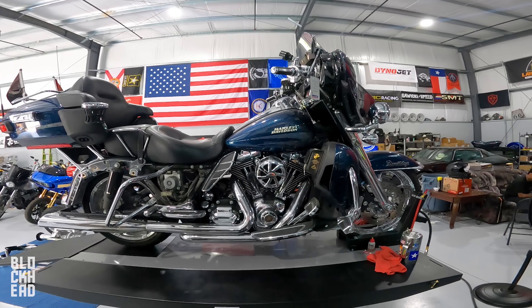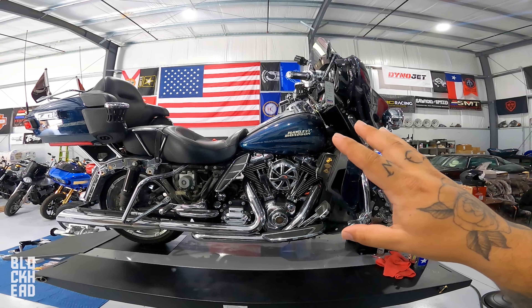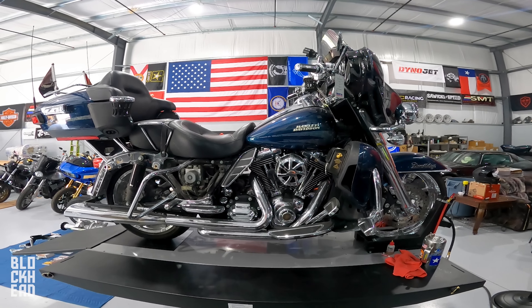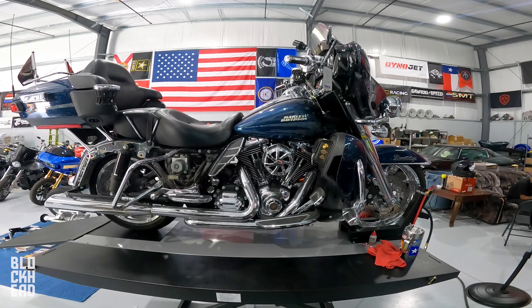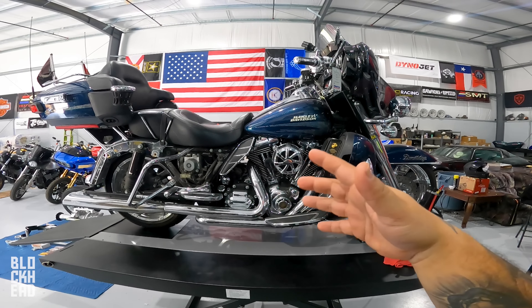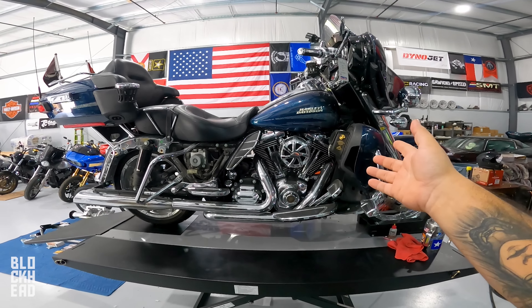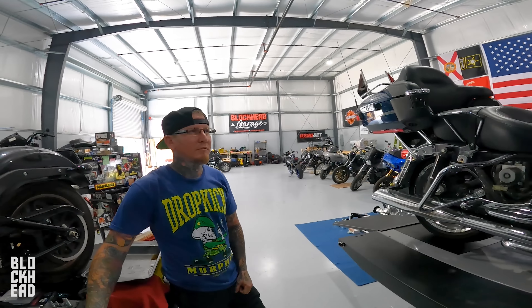This motorcycle belonged to Aaron Westrick's dad, who unfortunately we lost — complications because of COVID. For those of you that don't know, Aaron has been on the channel quite a bit. You guys know Captain Anna — Aaron is Captain Anna's husband, and this motorcycle was Aaron's dad's motorcycle. Aaron's mom Kelly didn't want to sell her husband's motorcycle, which is totally understandable.